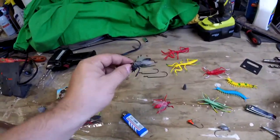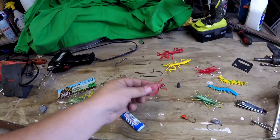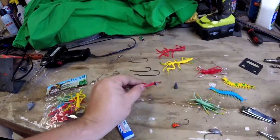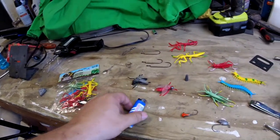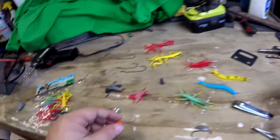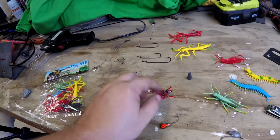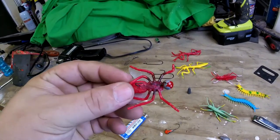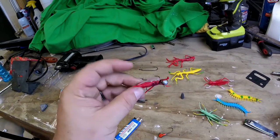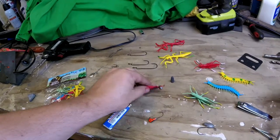We've already created one out of one of the flies — we took a fly, cut the head off, and using a jig head we created this right here. The way we did it was simple: we took a lighter, heated it up using a clamp, melted the hook into it, then using a soldering gun we wrapped it over with plastic — kind of like a plastic weld. Now it's solid and embedded inside the plastic.